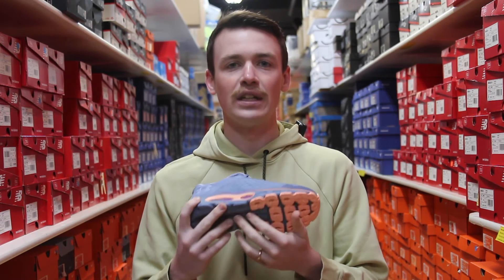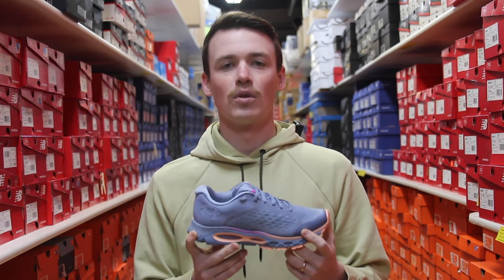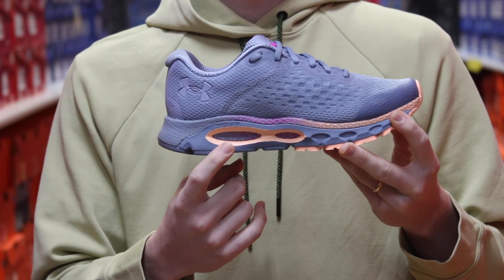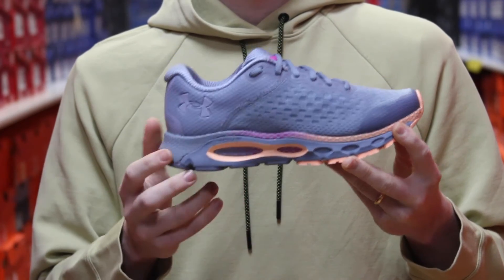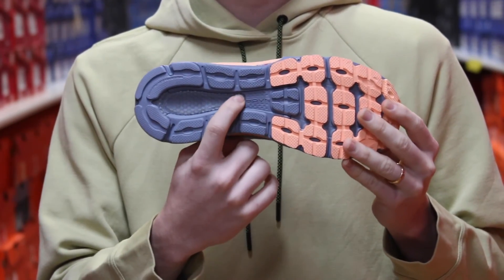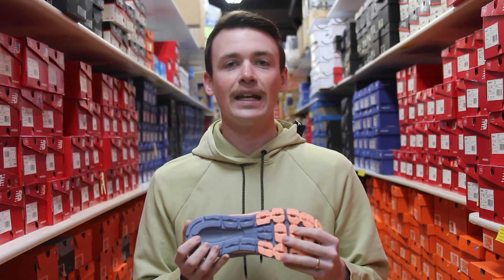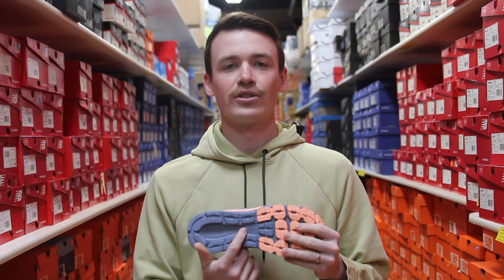By removing some of the Charged Cage and adding more Hover foam, we now get a more plush ride and a little less weight in the shoe. The outsole stays pretty similar — nice blown rubber material just about everywhere to give us good traction.